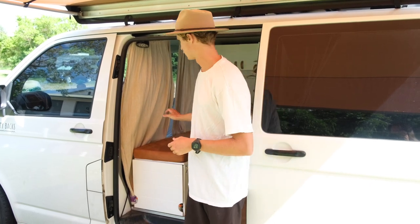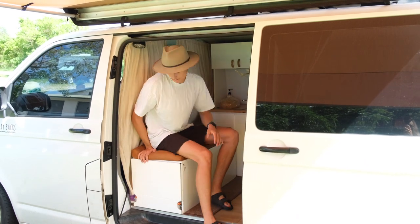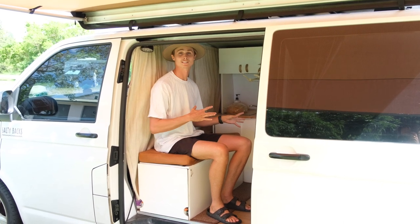One of my favorite additions to the van is this rear-facing bench seat. Firstly, just for the seat itself — it's given us a bit more seating area, as well as access to a few other things that we'll go through.